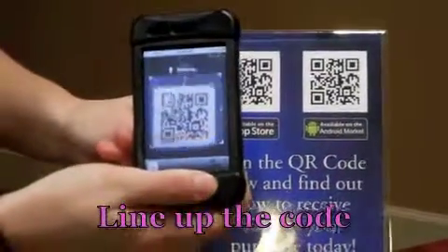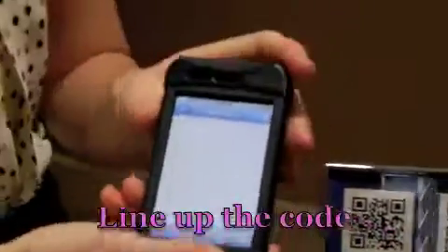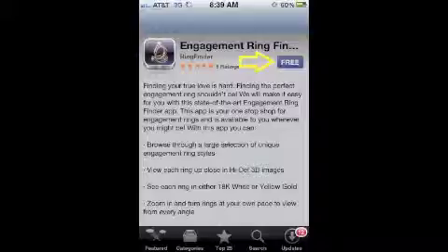You hold the phone over the code, line up the green boxes to the outside of the code, and you'll see it is like capturing a picture of the code and takes you to where they can download the app on their phone.